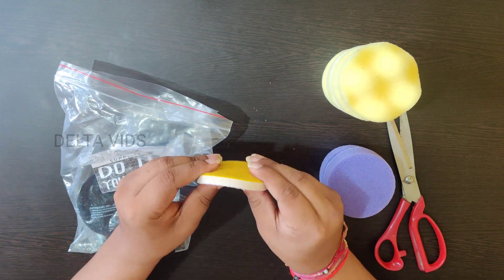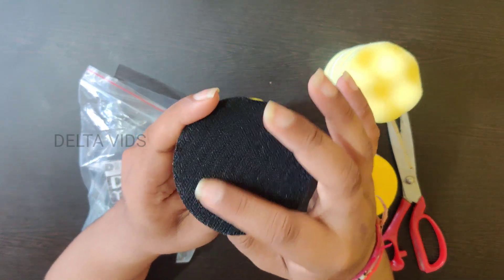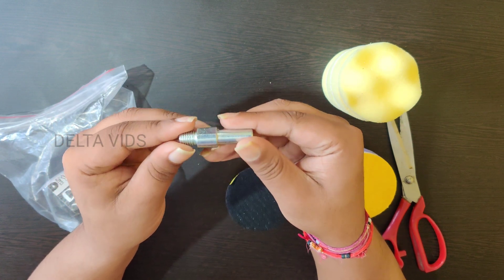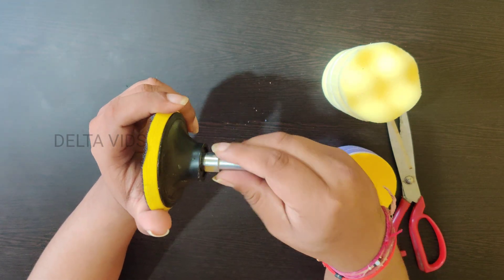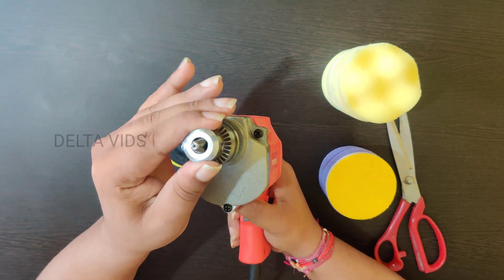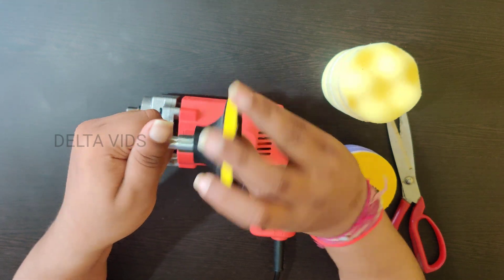Now, this is my main glass polishing pad — it's very strong. I will attach the polish pad to the motor and drilling machine. I will connect the whole setup to the motor and drill machine, connecting the rod with the polish pad holder, and then fix the drilling machine.